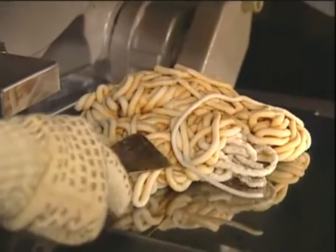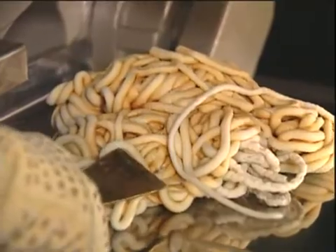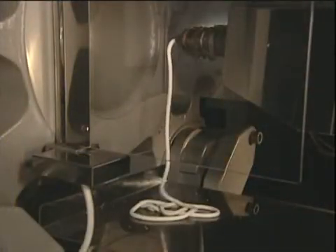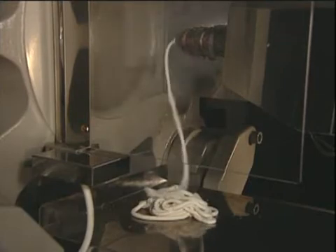Visually inspect the OssiClean purge pile for contaminants. If contaminants are still visible, repeat the previous procedure. The machine is clean and purging is complete when the OssiClean coming from the machine is visibly free of contamination.